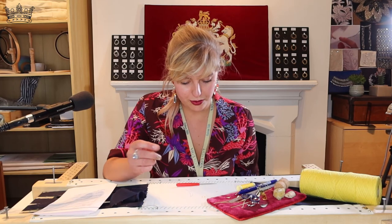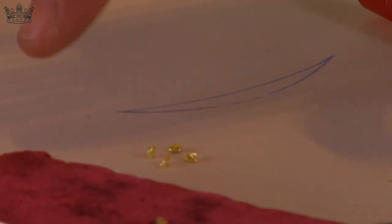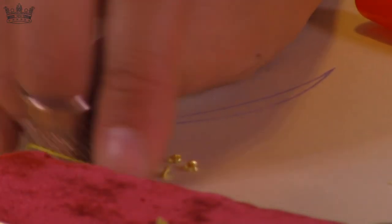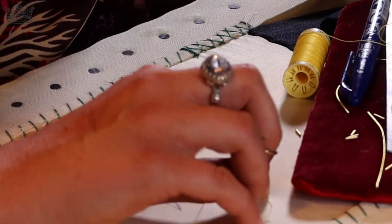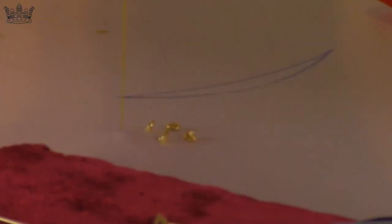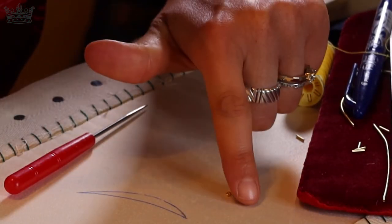To finish off, you do three little stitches inside each other. Of course, you'll choose an area where you know it will be covered by the embroidery. Then do three very tiny stitches inside each other. After that, you can go back to the top and just cut, if you don't want any knot at the back.